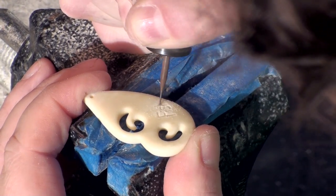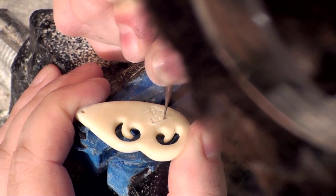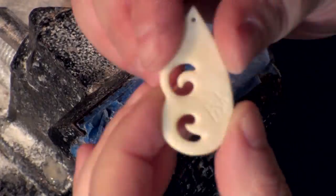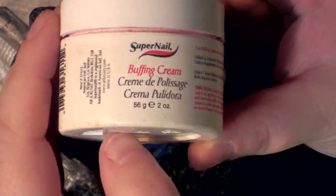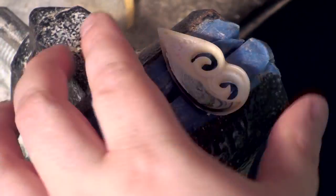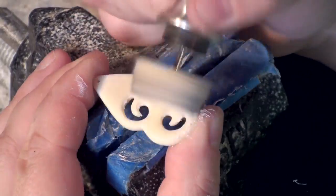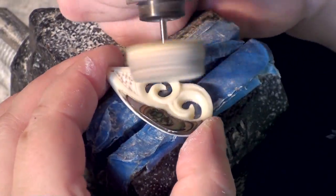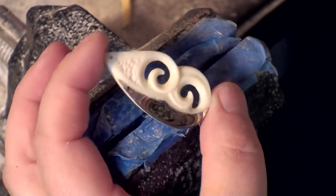Lately I've been signing my work — it's not necessary, but I think it adds a nice custom touch. My trick to this last brilliant pop of shine is acrylic nail polishing compound. You can get it from any nail supply store, or if you know anyone that's a nail tech, they could probably get it for you. I'm sure any plastic polishing compound will work, but I used to be a nail tech — this is what I had and it works great. Make sure to use a leather buffing wheel on this.